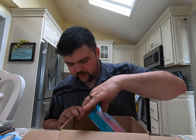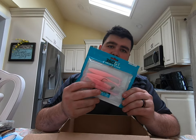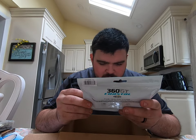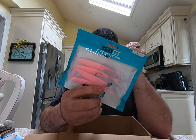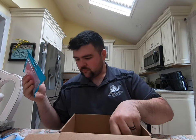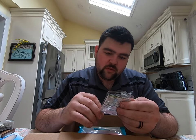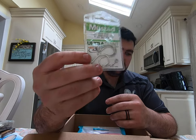Last but not least, we have the Storm Trick Trail Minnows in pink, five inches, comes with a jig head — quarter ounce. Definitely going to give these a try. And then we also got some hooks — three odd hooks. It's always good to have hooks.